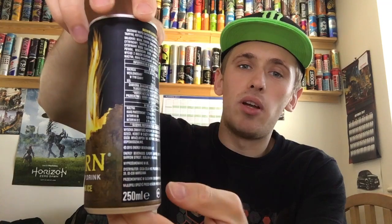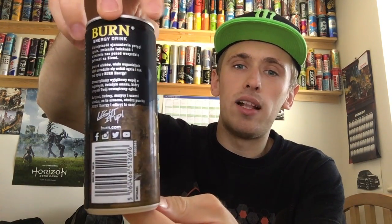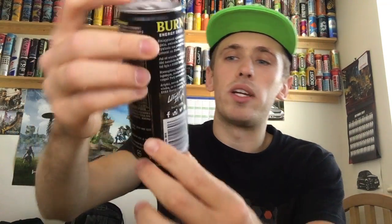So giving you guys a 360 of the can. Burn have always had their simple can design with the little flame on the front, and of course, as this is the lemon ice, the Burn logo is yellow. For the most part, simple can though, we have a bit of brown on the bottom, most of the can being black with all the instructions and stuff on the back being in silver. On the bottom we have nothing, and on the top everything is all standard and silver, including the pull ring.